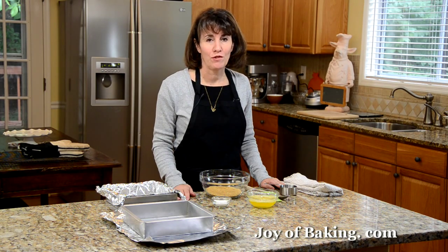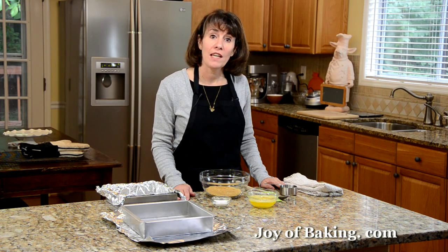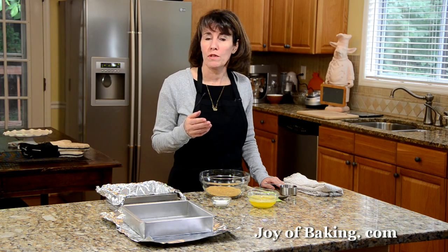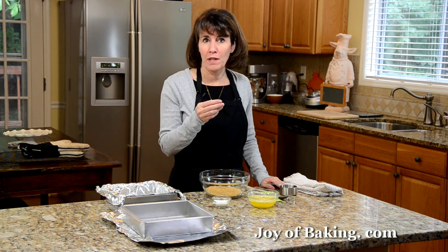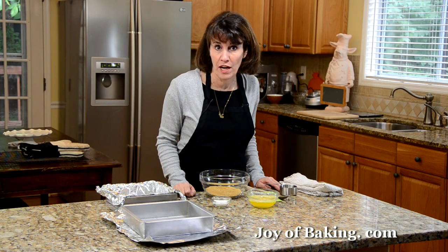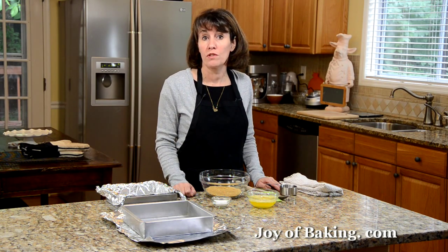Hi, I'm Stephanie Jaworski of joyofbaking.com. Today we're going to make s'mores — but not a regular s'more with toasted marshmallows, chunks of chocolate, and two graham crackers. We're going to make s'mores in bar form.